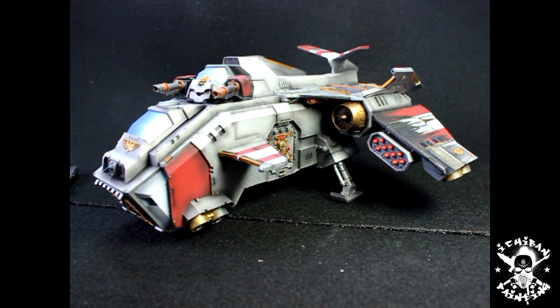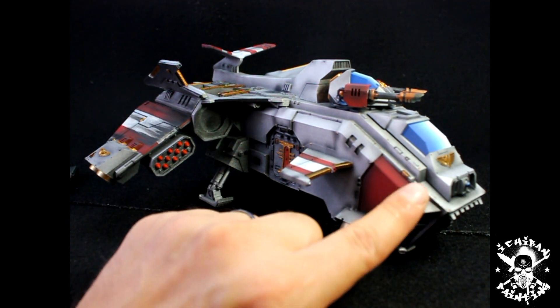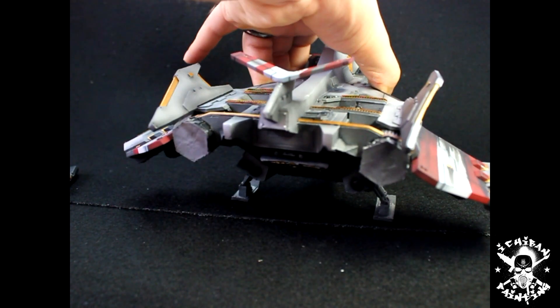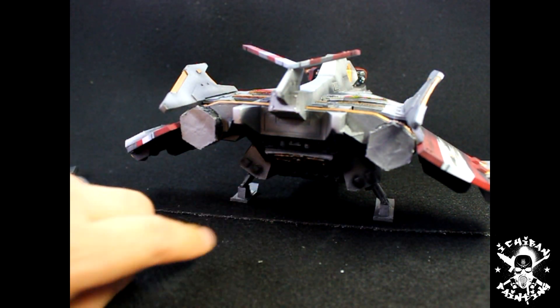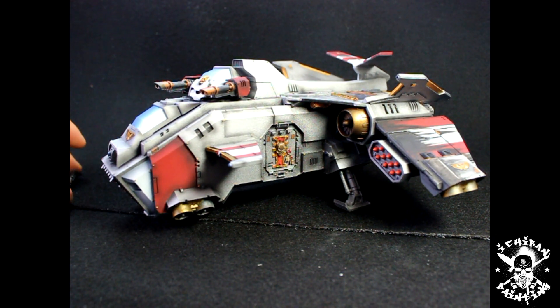I'll show you the model one last time before I finish — I know I've been talking a lot but I really wanted to explain everything. Here it is from the front, from the other angle — still have some white to do here. From the back it doesn't have the engine on yet, still some gold detailing to do everywhere, but it's coming along. That's the bad boy. I hope you like it — please leave comments on what you think, what you'd like to see, any ideas or suggestions. This was Hugo from Ichiban Painting, and you'll see this model next time when it's pretty much finished. Have a good day!